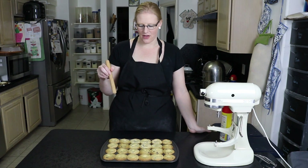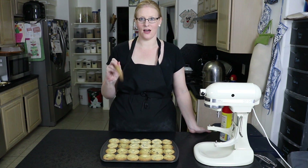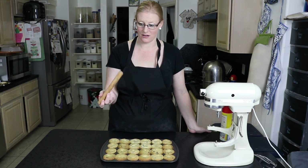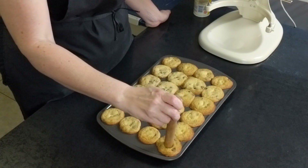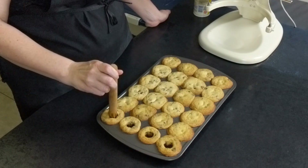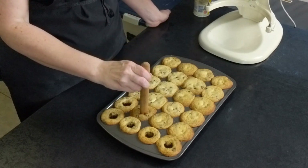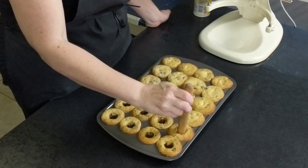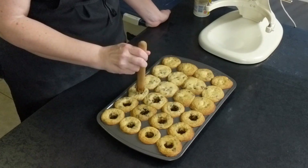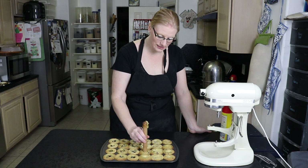Our cookie cups are out of the oven — they took about nine and a half minutes. They look like muffins and not like cups. So I'm going to take this mini rolling pin, which has a nice fat end on it, and just stick it in the middle of each little cup to create an indention where I can add my cheesecake tomorrow. Then we're going to let these cool overnight.